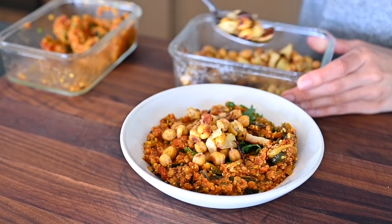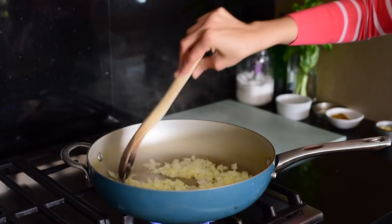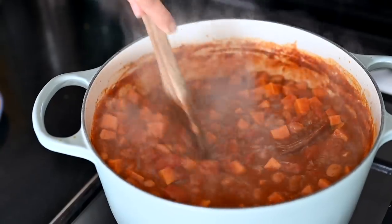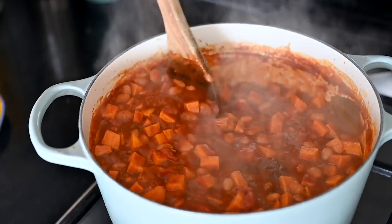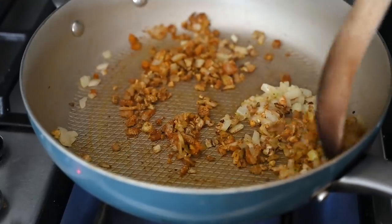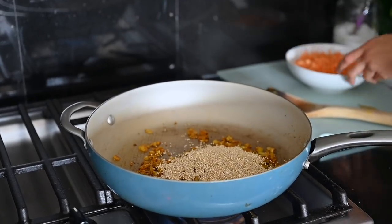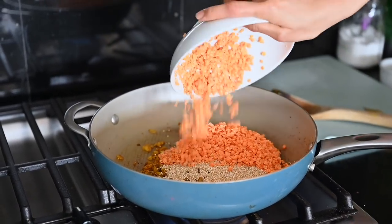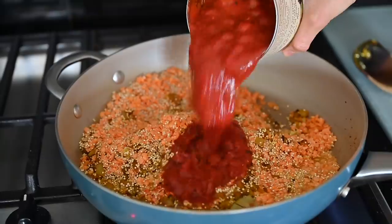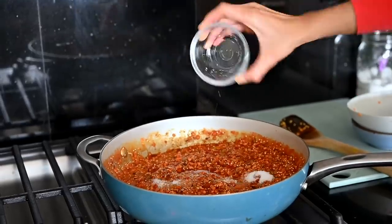While the chickpeas and potatoes roast, we'll make the curried red lentils and quinoa, then serve the roasted chickpeas and potatoes on top. Sauté one diced yellow onion for about five minutes until soft, then add a few cloves of minced garlic and a mixture of Indian spices: curry powder, cumin, turmeric, and a bit of cayenne. Stir and cook for a minute until fragrant, then add three-quarters cup of uncooked quinoa and the soaked red lentils. Add water and a large can of crushed tomatoes, season with salt and pepper, and bring to a gentle simmer. Cover and simmer for 15 minutes.